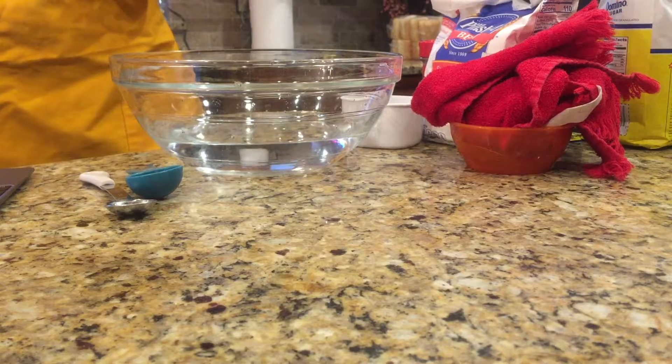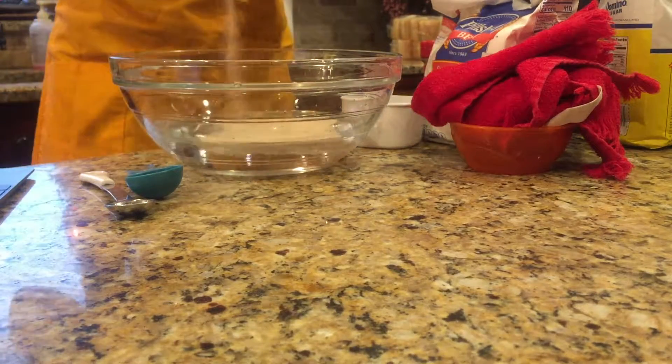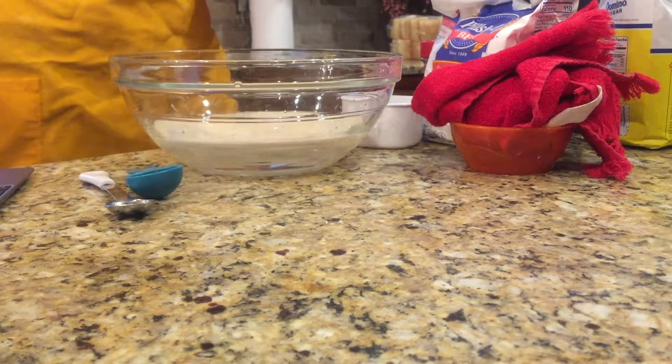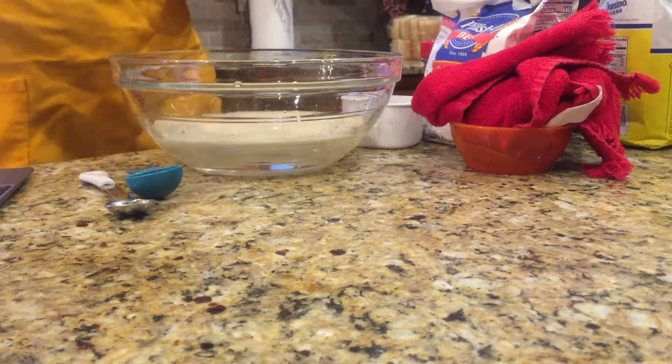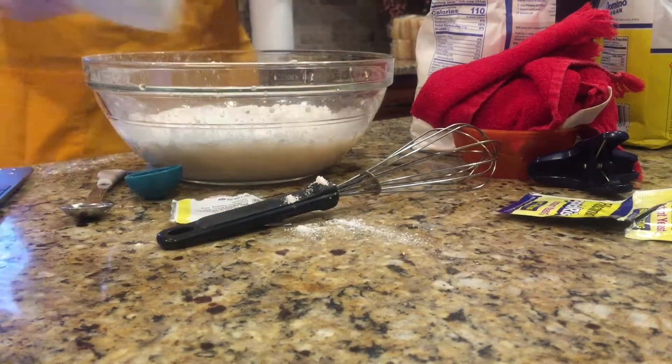To start with the pretzels and beer cheese spread, I'm going to add one and a half cups of water in a medium mixing bowl, then one packet of active yeast. If it looks like I added more than what I'm saying, it's because I doubled up the original recipe for 12 pretzels instead of 6.